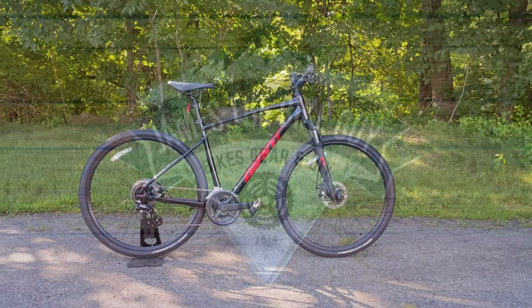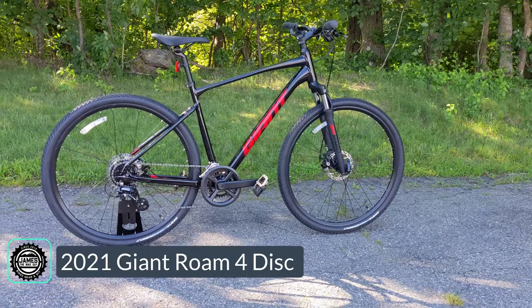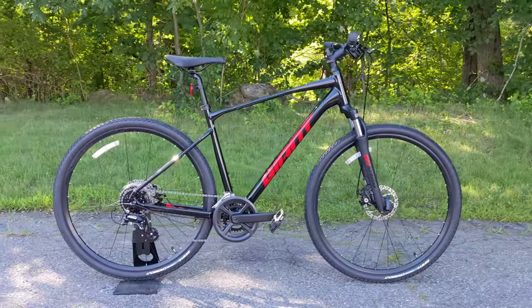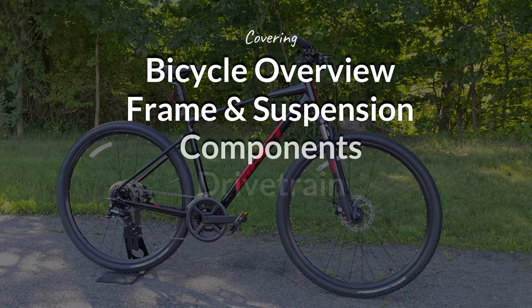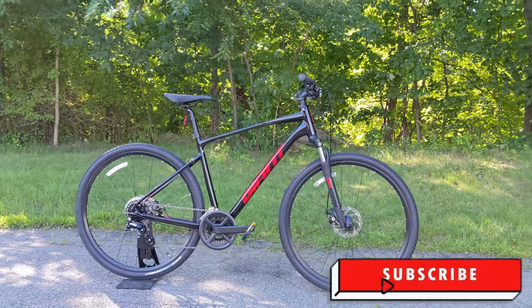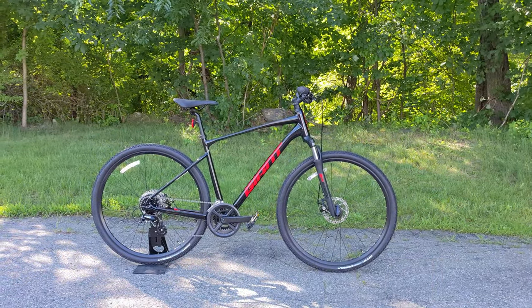On this James the Bike Guy we're taking a look at the 2021 Giant Roam 4. This is a dual sport style hybrid from Giant and it's the beginning version in their lineup, so we're going to go into some features and designs of this bike, talk about what it's good for, and then finally find out exactly what it weighs. If this kind of thing is interesting to you, stick with me and make sure you hit that subscribe button.